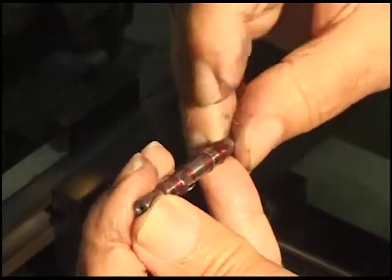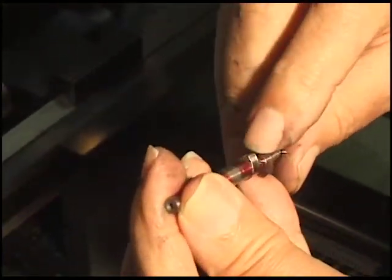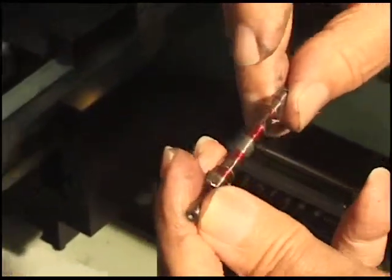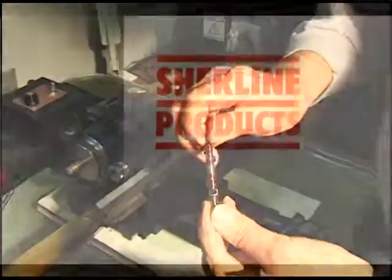This one's the exhaust cam. And this one here is the intake, which is a lot sharper. Anyway, that's how we do it.